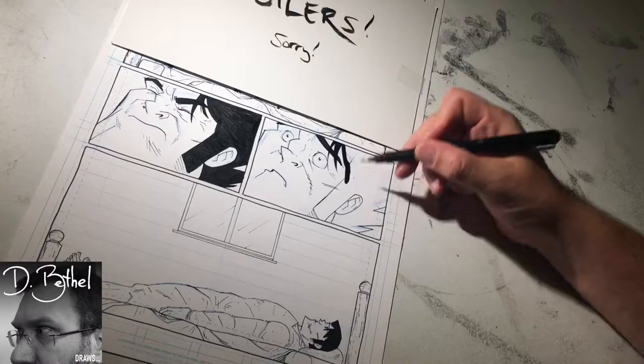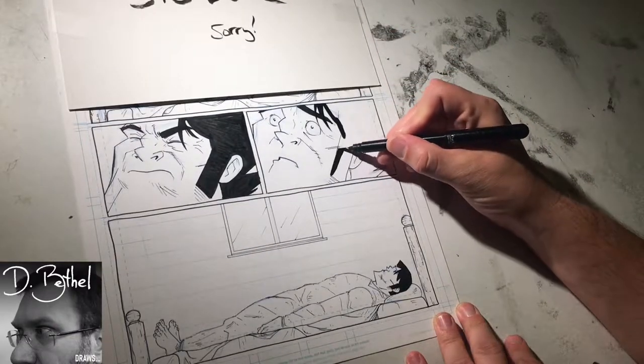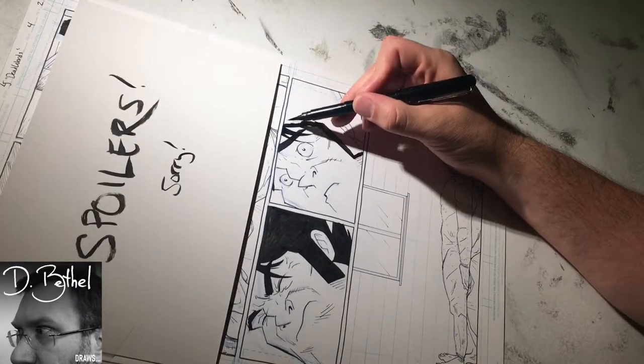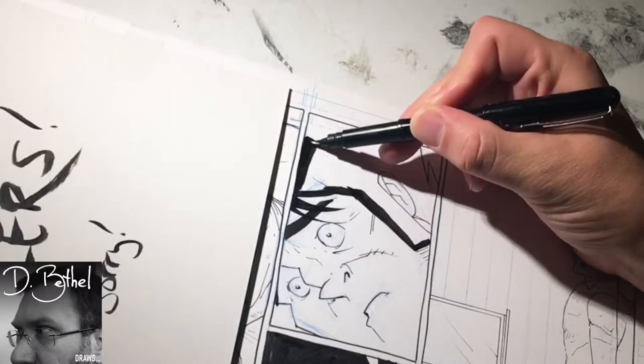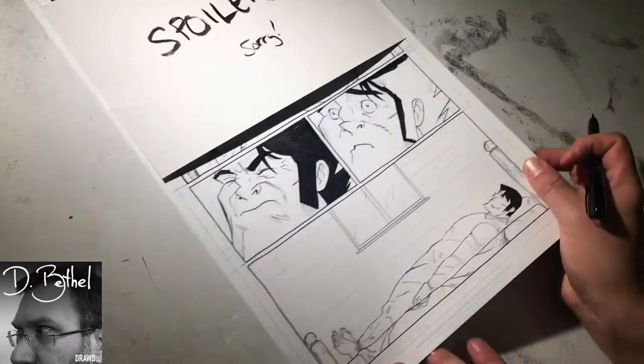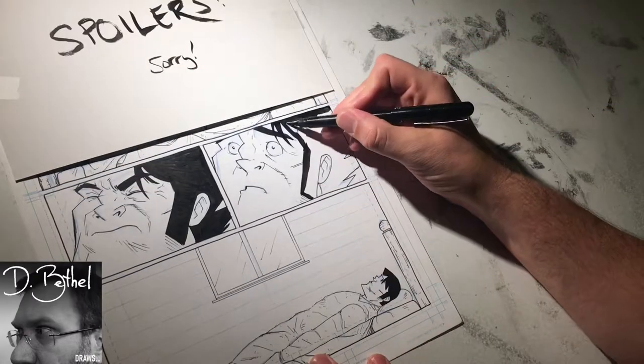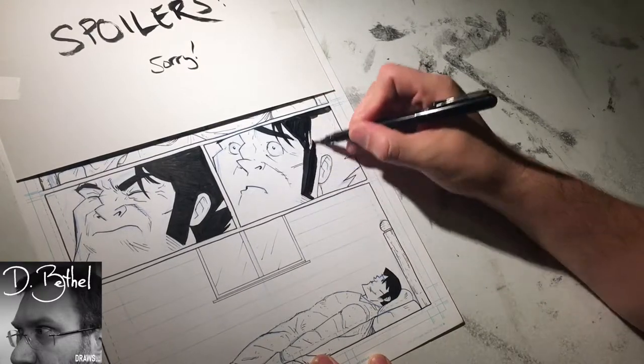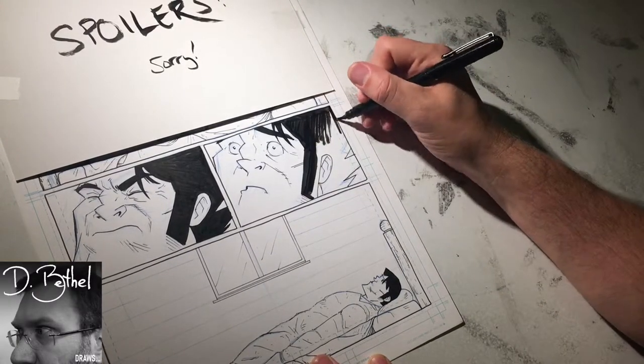I wanted to get into the panel work and storytelling first, so I saved the big splash page for the end — because it's more like doing a single drawing rather than drawing four to six different drawings on a single page. It'd be a good way to bring it down and cool off after this journey of drawing the whole book, and I really like how it's turned out.